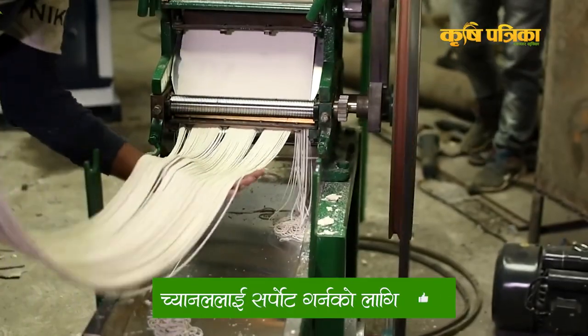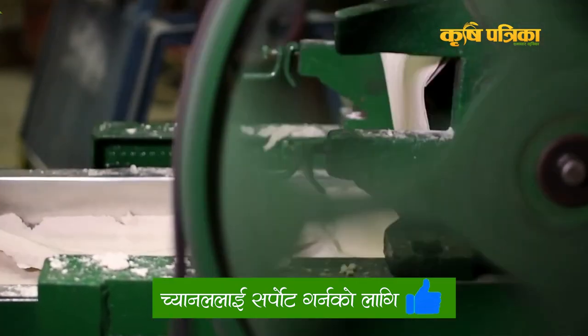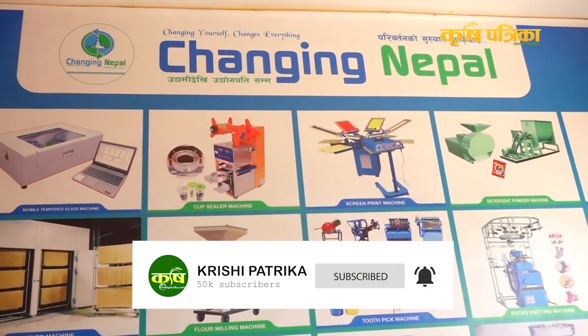Today we have to do the same machine in Nepal. I am the founder of Changing Nepal. We have a company in Balkot. We have a lot of chowmein and related pasta products, as well as rice-based and other food items.